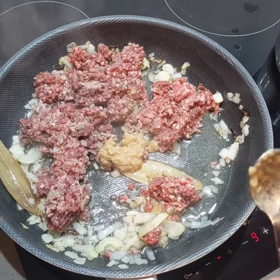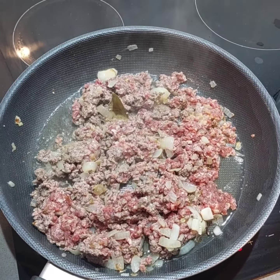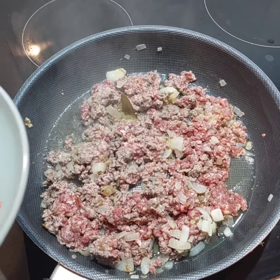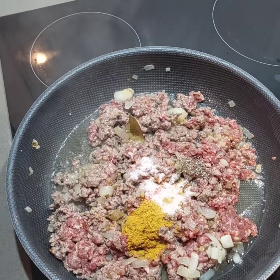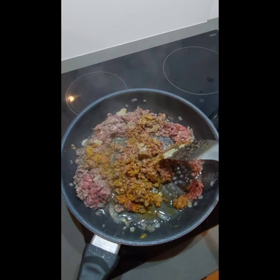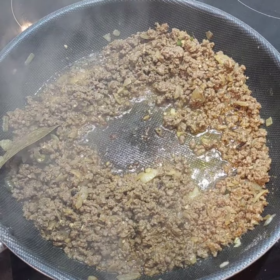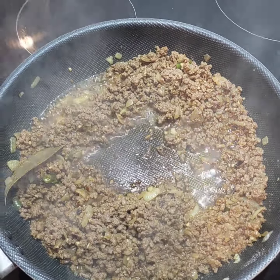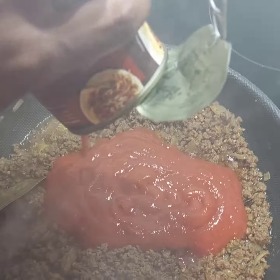With the mince I'm going to add one big spoon of ginger garlic paste. After mixing the ginger garlic paste with the mince and cooking it for a few minutes, I'm going to add the spices, so all together. Now our mince has dried up and the oil has separated from the meat, so this is the right time to move to the next step.